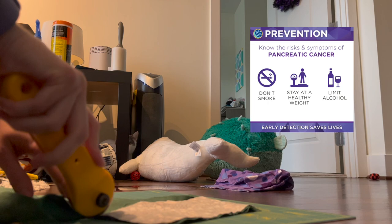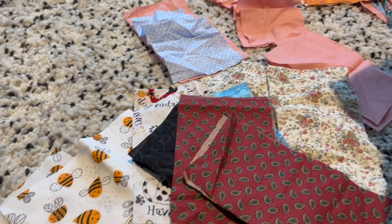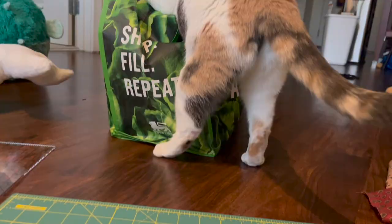If you follow me on Instagram and you're watching this on November 17th on World Pancreatic Cancer Day, I am having a fundraiser over there, so be sure to go and check it out. Now I have all 100 pairs of fabric complete, so it is time to move on to the next step.